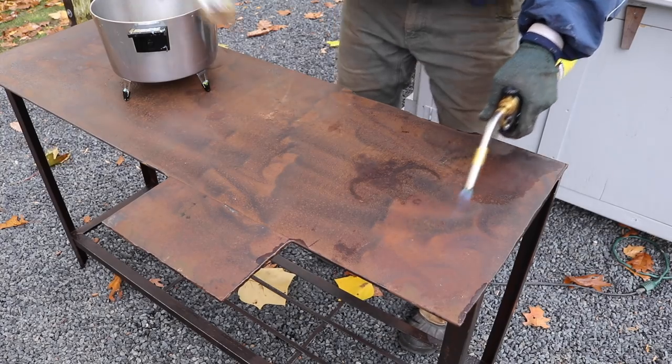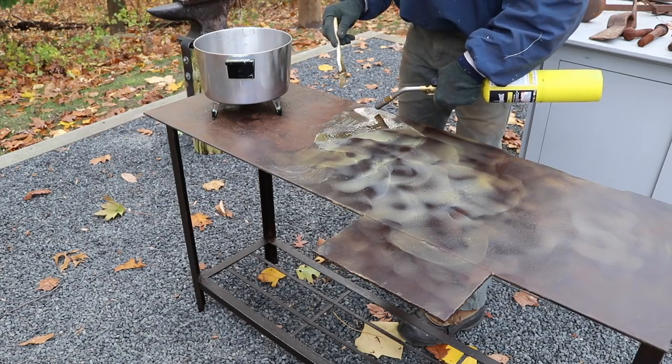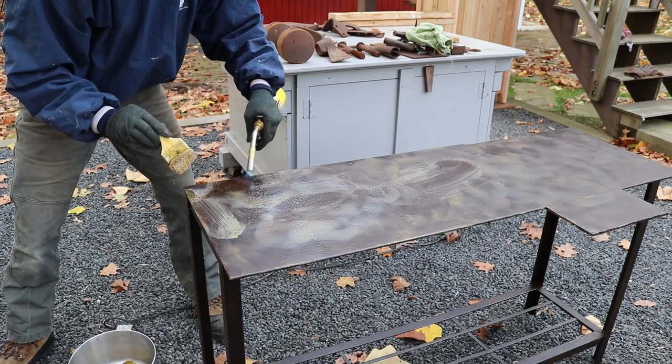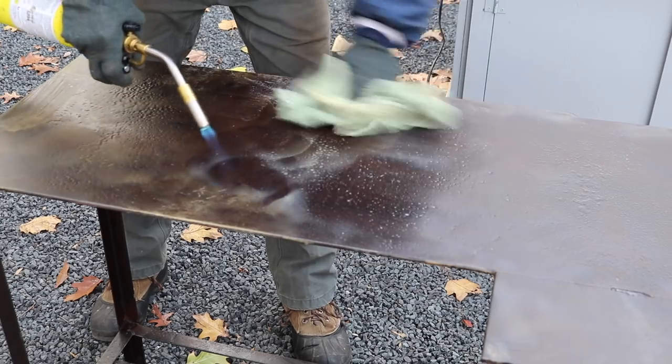As I cover the steel with the beeswax, I push it into all the tight spots with the torch. Once I've got all the surfaces covered, I use a rag to remove any excess wax.